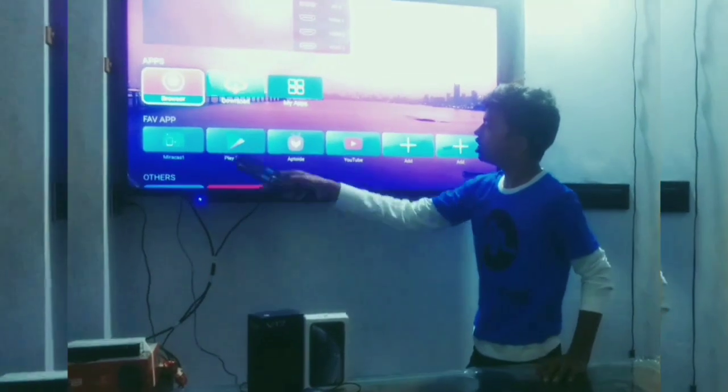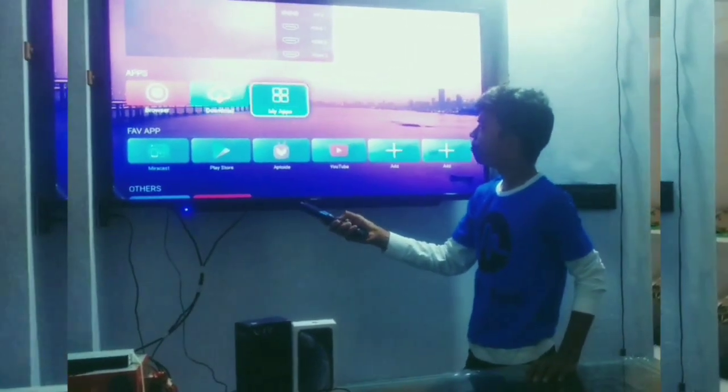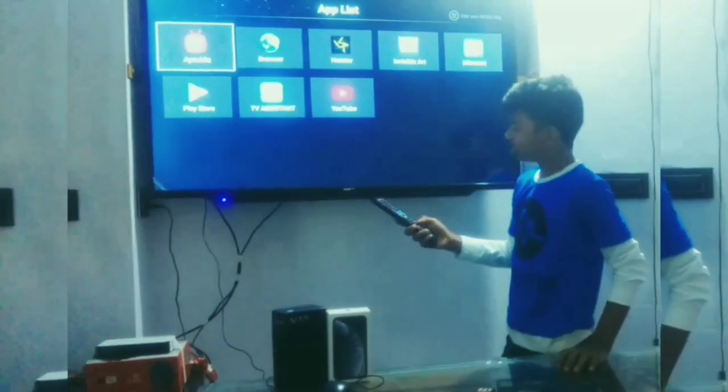Friends, you can see here in the built-in browser you can download apps. Friends, there is a browser, art store, and mirror cast available.